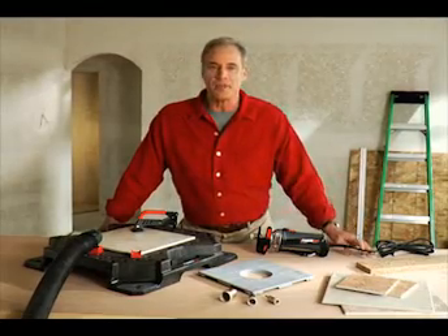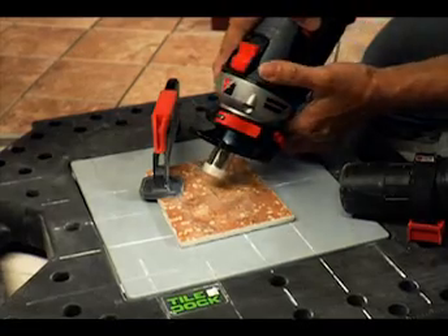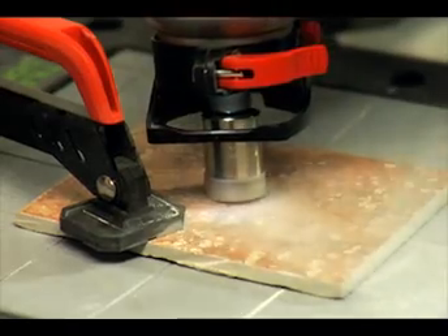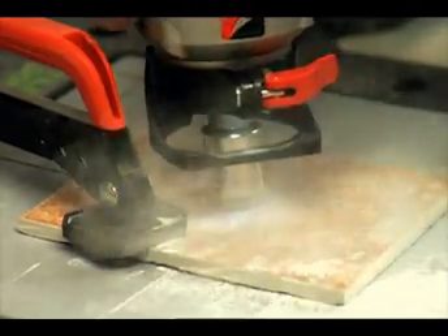Unlike older bits, X-Cores require no water, making work cleaner and the tool much easier to use. X-Cores have a vacuum brazed diamond core that can withstand higher speed and greater heat.